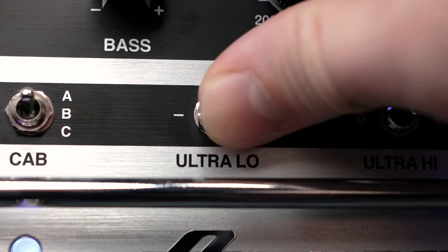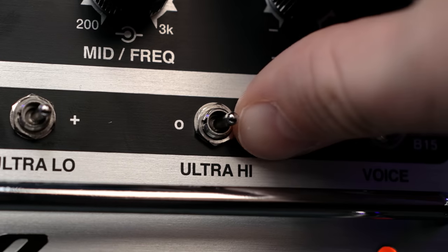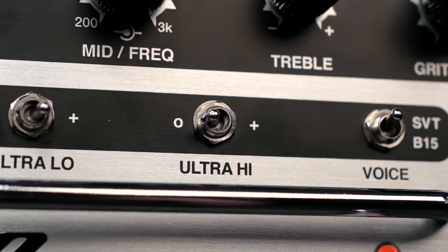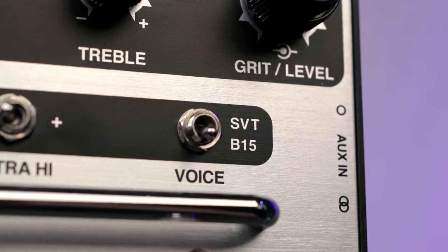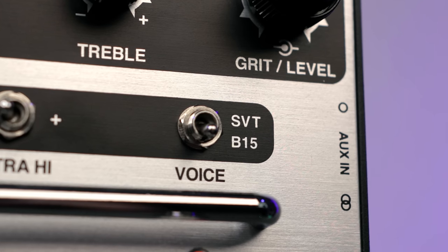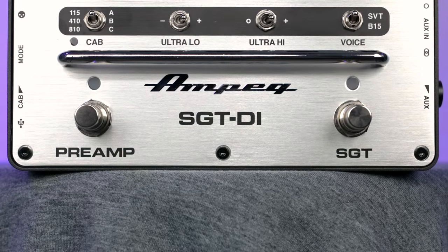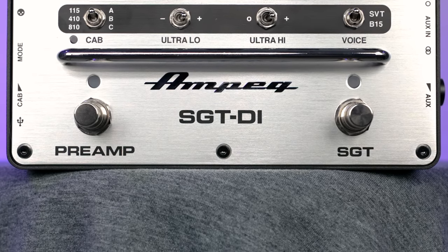Then you have a three-way switch for your ultra-low, where you can cut it, keep it at neutral, or boost it. Next to that is the ultra-high, where you can keep it neutral or boost that as well. And then finally, you have your two-way toggle switch to go between the different voices of the distortion — between SVT and the classic B15 II. On the bottom, you have your two footswitches to turn your preamp on and off, as well as your SGT distortion on and off. There are a ton of different options to sculpt your tone to get that exact sound you're looking for.